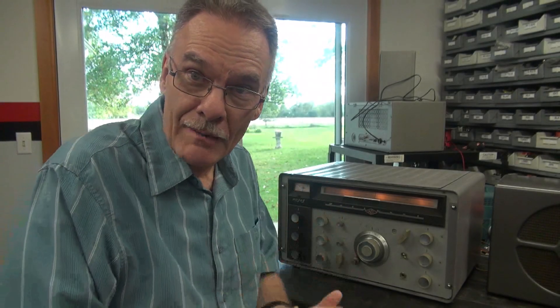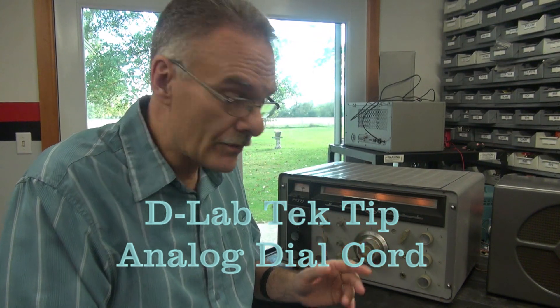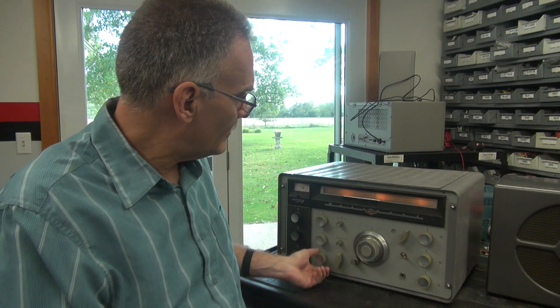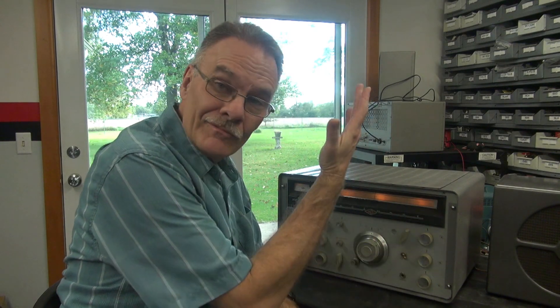Jerry D-Lab with a unique problem on the bench. I've got a National 303 receiver that actually is receiving. However, the dial doesn't move. So the dial cord has popped off of the pulley assemblies, or worse, it could be broken. Let's take a look under the hood.